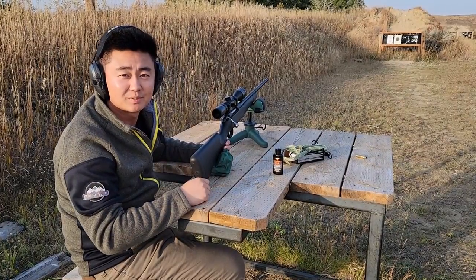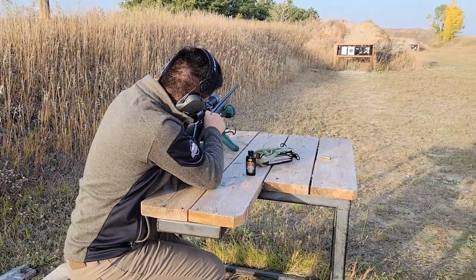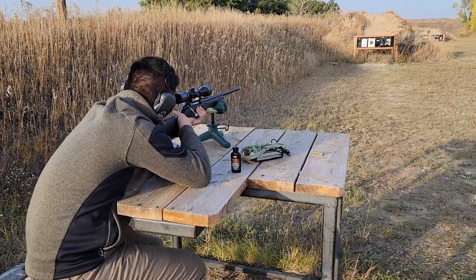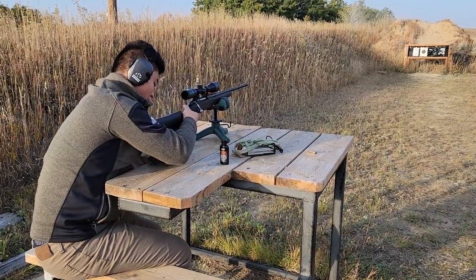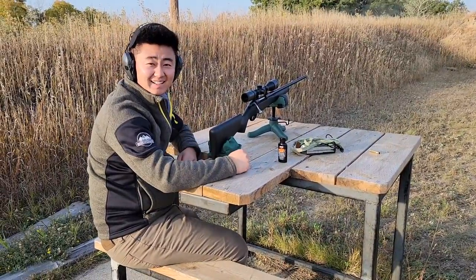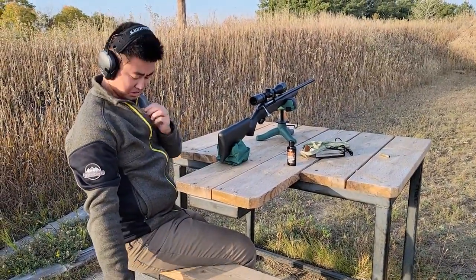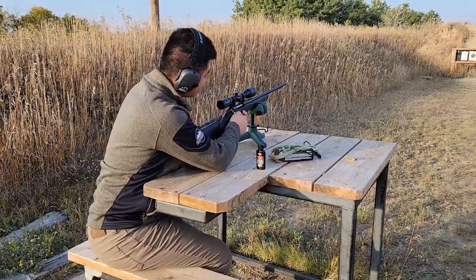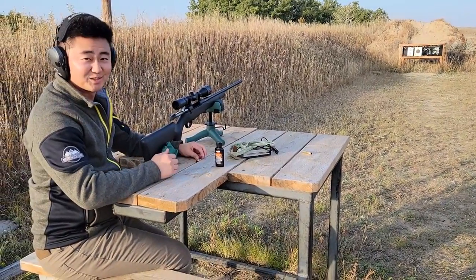I didn't adjust for the side to side — I just made it come down six inches with the scope. So hopefully it's pretty close to the bullseye now. Third shot, let's go. This bolt is super smooth. Woo, that thing kicks, man. It really hurts. I need more padding on this thing.